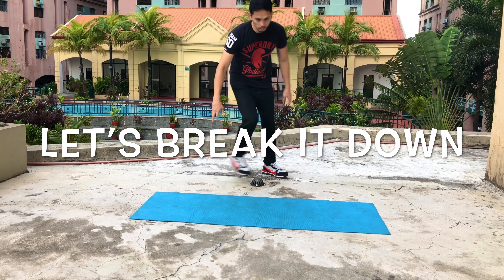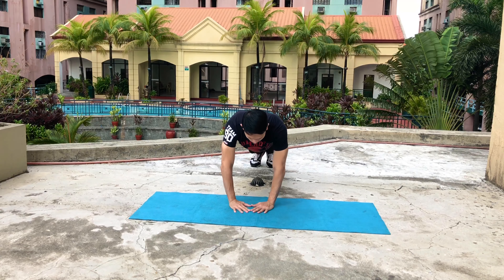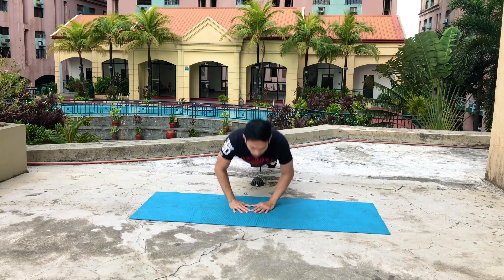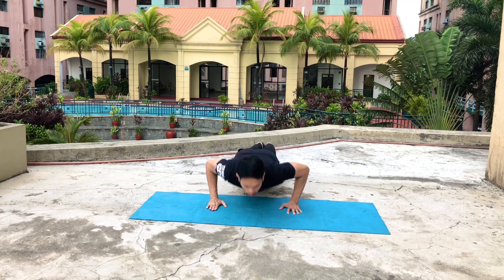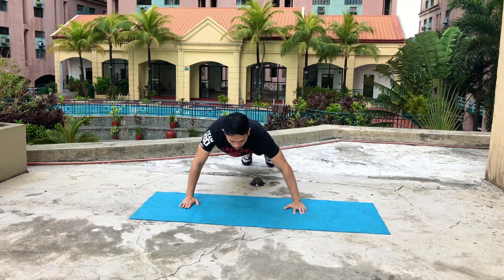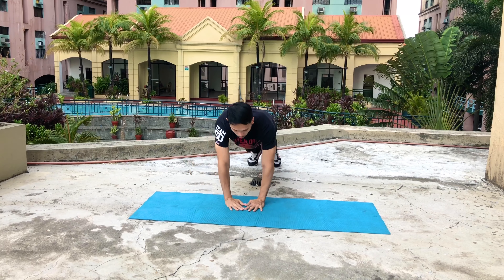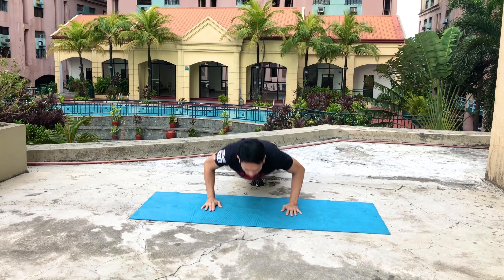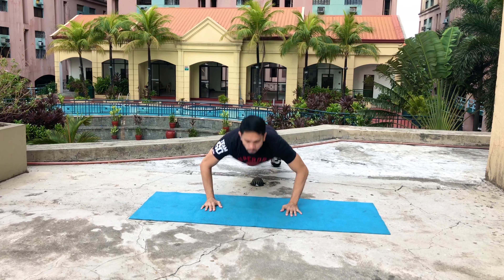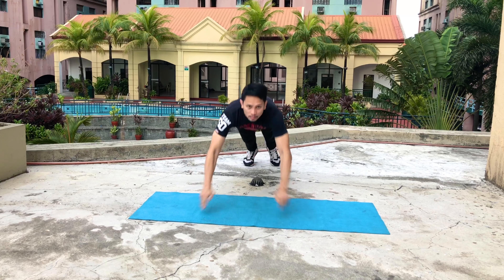Let's break it down. The first part of the routine is close-grip push-up, two reps; then mid-grip, two reps; then wide-grip, two reps. Then going back to close-grip push-up clap, mid-grip push-up clap, and lastly, wide-grip push-up clap.